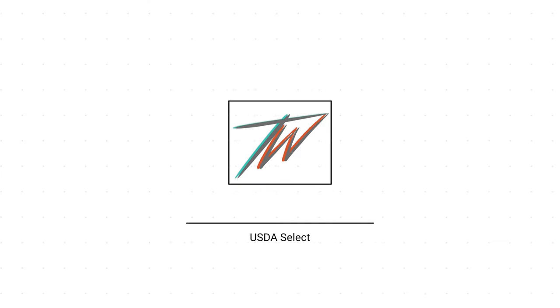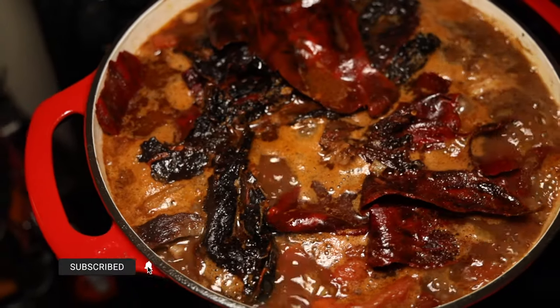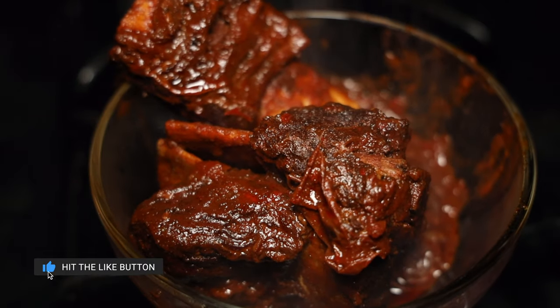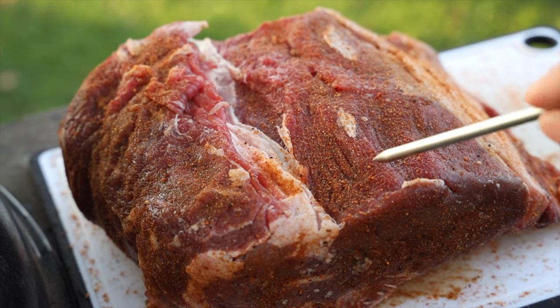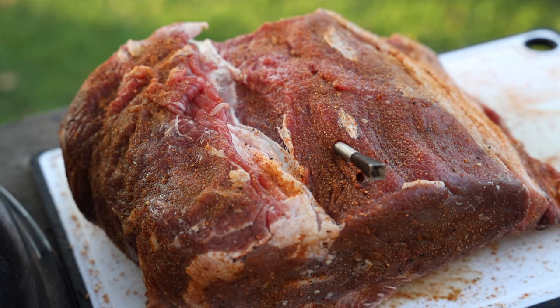Now let's talk specifically about the three USDA grades for beef. First is Select — it's the cheapest cut I would personally buy. I've specifically reserved Select for stuff that's going to be cooked for a long duration of time, like a stew or birria. It's gonna get slowly cooked, tender, fall off the bone. But generally speaking Select is tougher, there's not a whole lot of marbling, not too much flavor, and it's a lot harder to work with. That said, you can marinate it overnight to add a lot of tenderness and flavor to an otherwise really cheap cut.